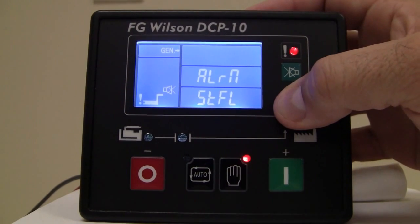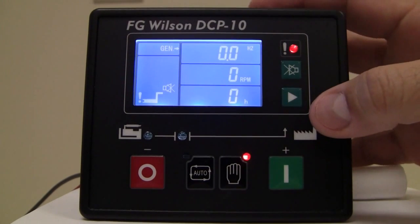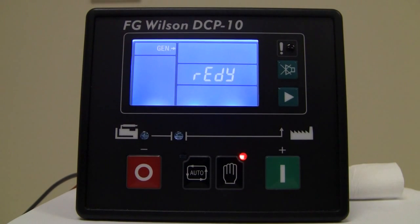And then it just starts scrolling through those menus once more. So there you have the basic navigation functions of the FG Wilson DCP-10 Digital Control Panel.